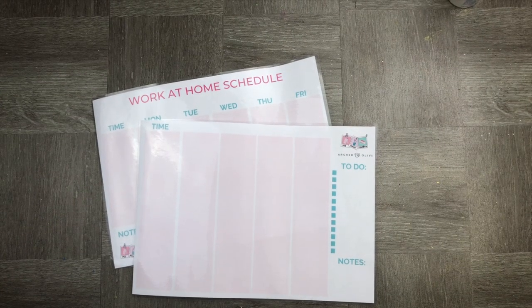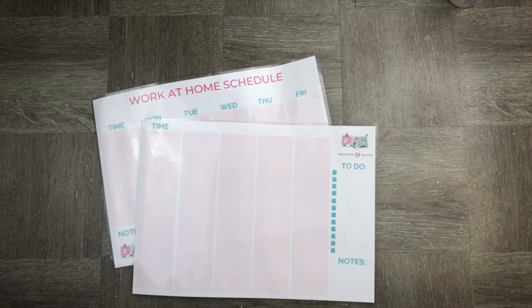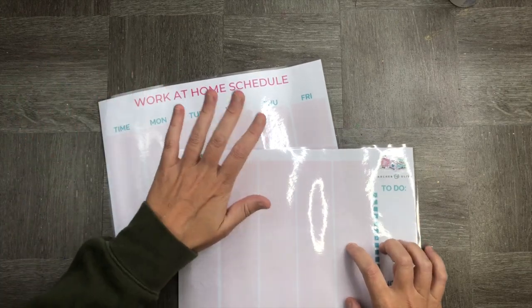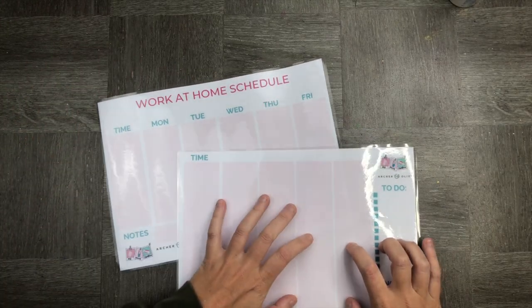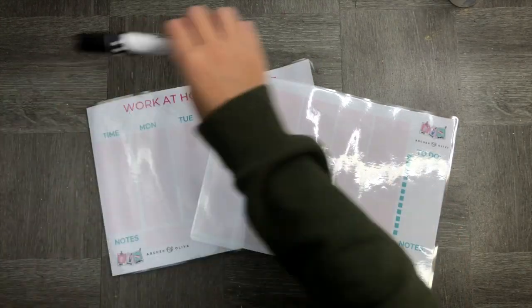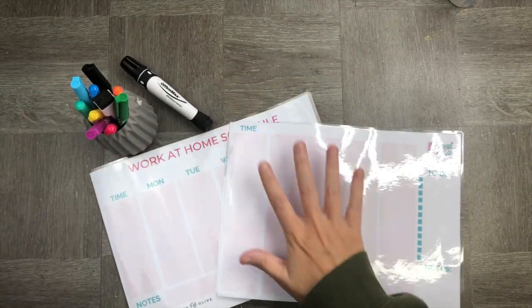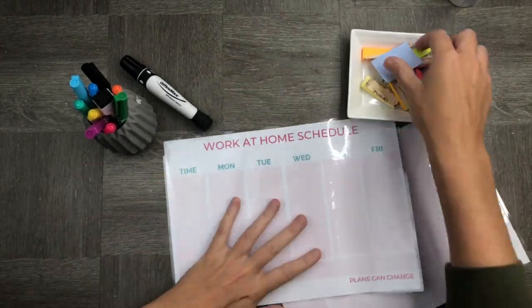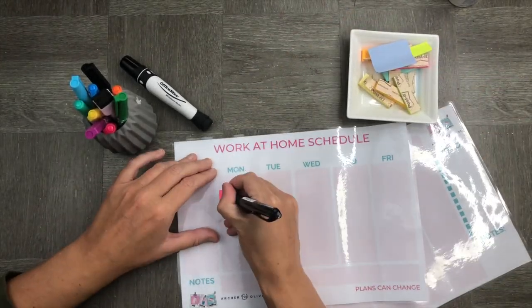You'll see I have a weekly schedule and a daily schedule — this is totally dependent on what works better for you. I find that using my weekly schedule just to highlight the really important bits is very helpful. I then gather together some sticky notes and some whiteboard markers, which are easy to use on the laminated paper because you can just wipe it off.